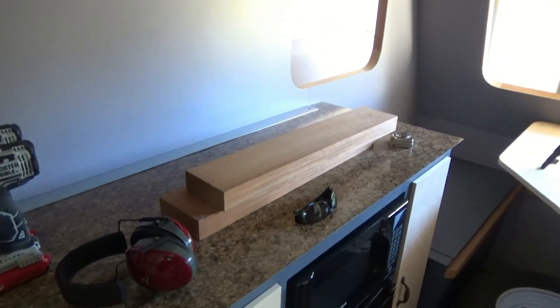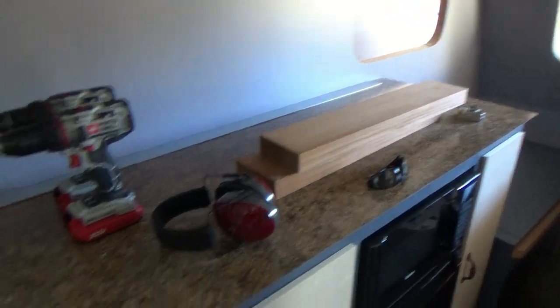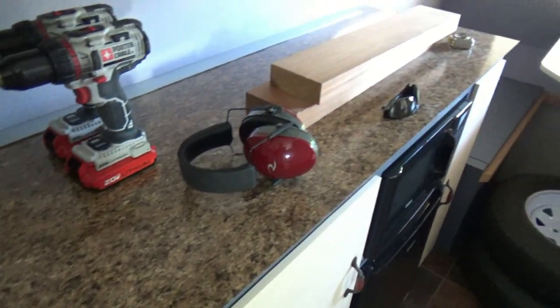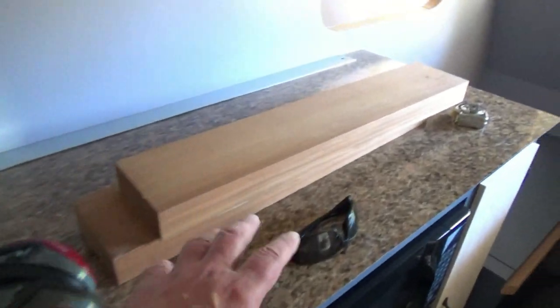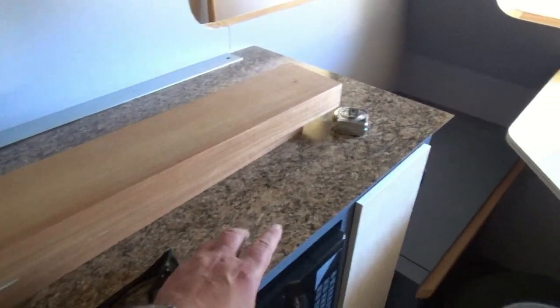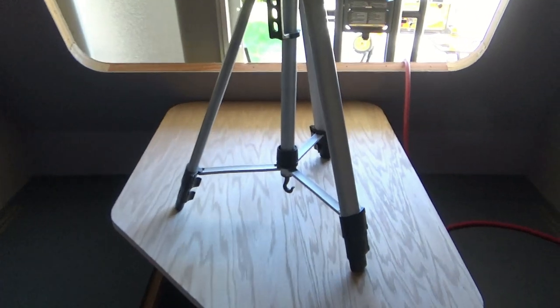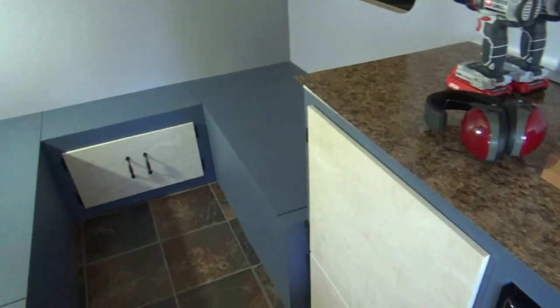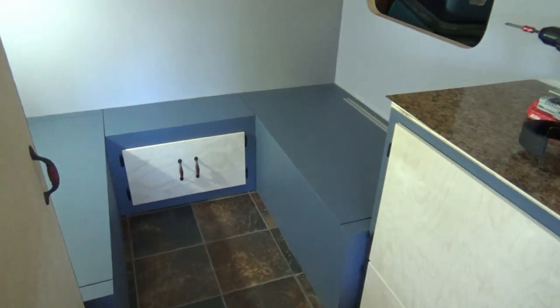So I went to the store today, bought another piece of Formica and I'll cut that, get it to fit, and then we'll get that one laminated. And I think with the style that I have, I might actually cover the tables too, because depending what it looks like up here, I think it's going to look good on the tables. Let me get some wood cut.